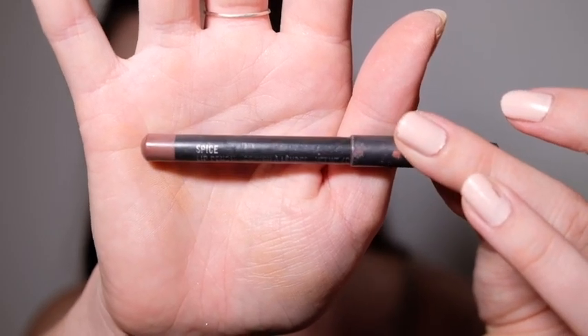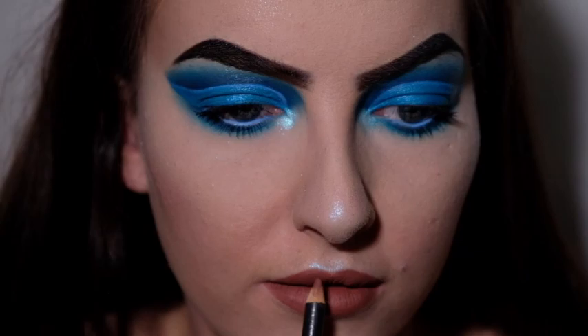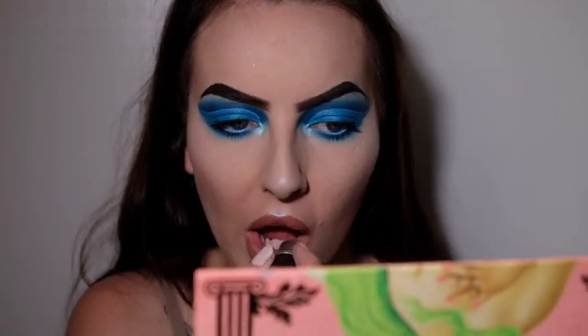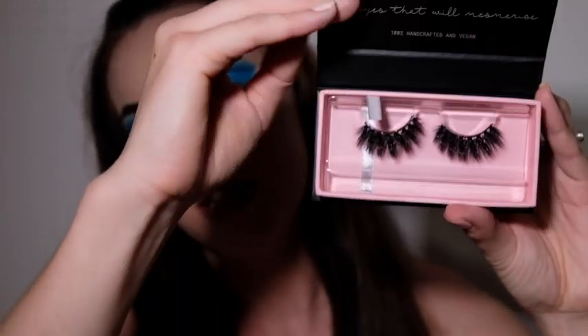Now I'm going to line my lips using my MAC pencil in Spice, and for lipstick I'm using Honey Love by MAC. Then I'm going to set my face using my Urban Decay All Nighter Spray. Last but not least, I'm putting on some lashes — these are XO Beauty lashes in the style Exotic, my absolute favourite. I'll go put these on off camera and then I'll be back.